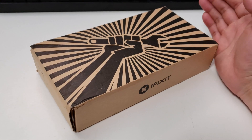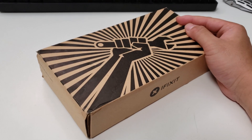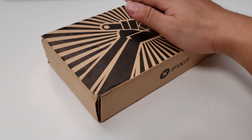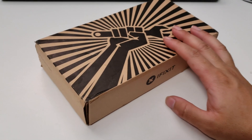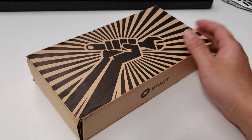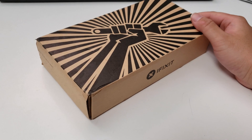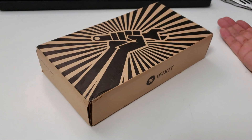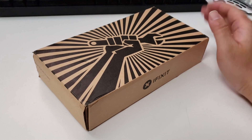Unfortunately that repair didn't go well because the screen started to show signs of failure again after about a year — so in less than a year that replacement screen failed. I went to iFixit and saw they have a kit for sale for around $75 shipped. In Taiwan I actually spent close to $200 to have the screen repaired, which is a lot of money, but we needed it in a pinch.